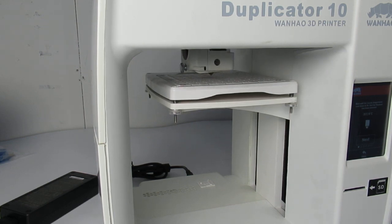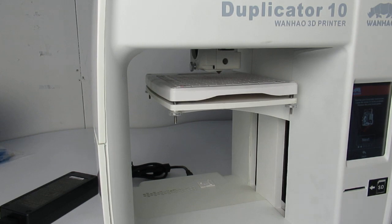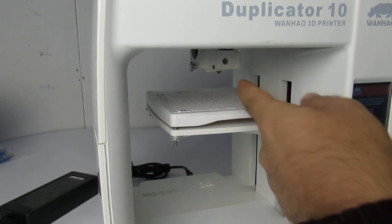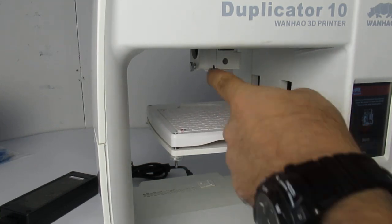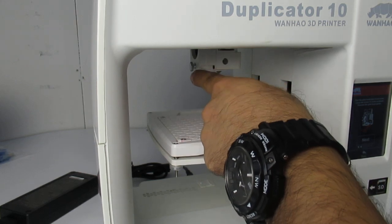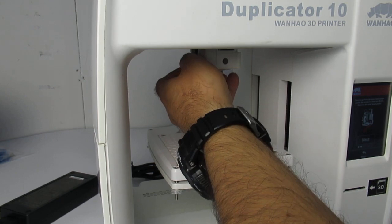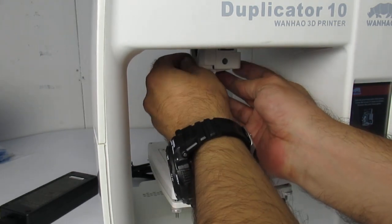The extruder goes right at the middle of the print bed, then you just press next again. As you can see, there's a cover right on the bottom of the extruder, and there's a knob or a screw — you can just rotate it to remove this cover.